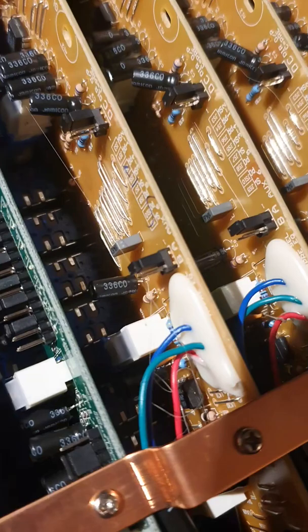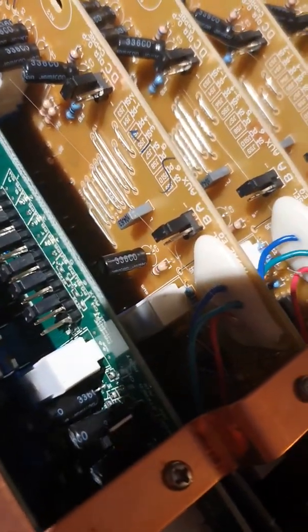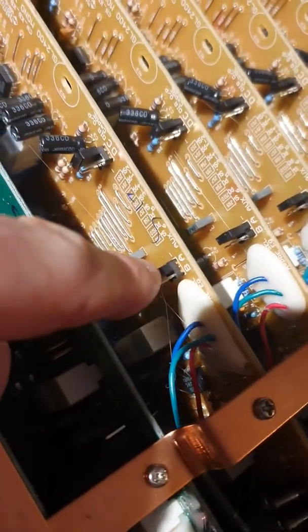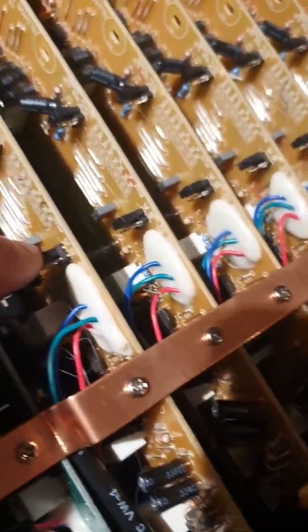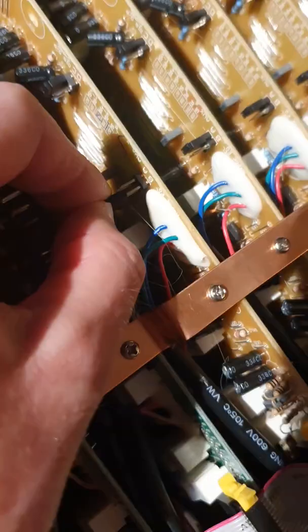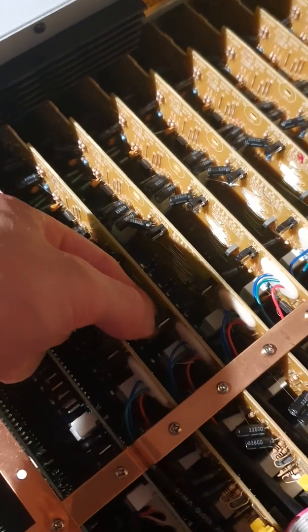So here's the first jumper we need. My shadow's in the way. It's on the A — it needs to be on the B. So you just kind of pull it off and then insert it there. Let's try that again. So basically you just need to pull this off gently and then put it on.